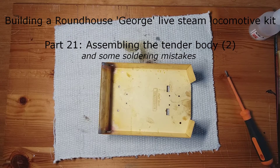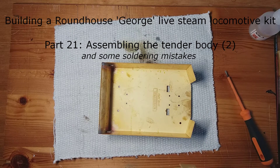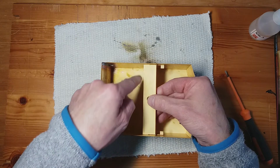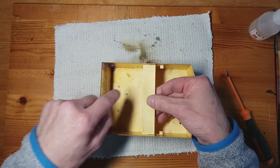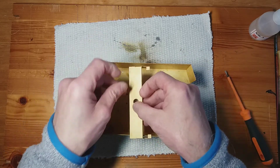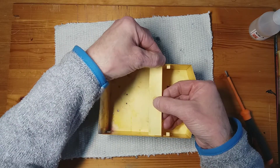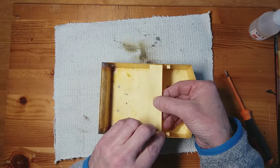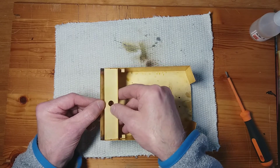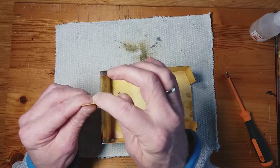The next bit is soldering the back plate for the tender. This goes in here according to the instructions, sliding all the way to the back — this part has to touch the curve. You solder along these two tabs once it's in place. Concerning the height, this upright fold has to be level with the top of the tender sides, so it goes all the way back to the tender sides. First I'm going to clean up the tabs.